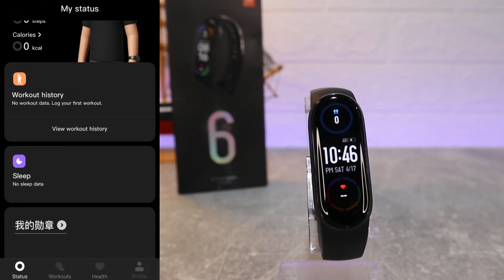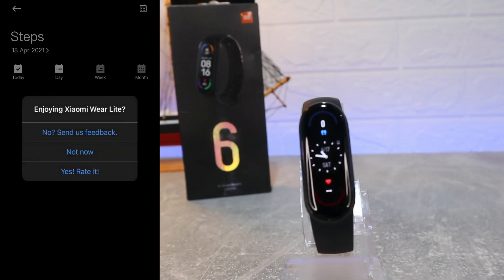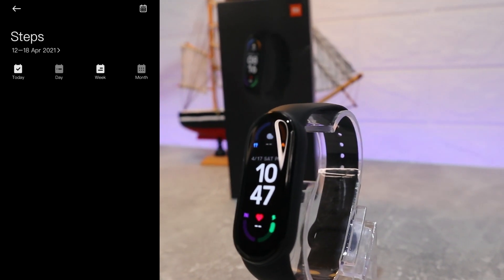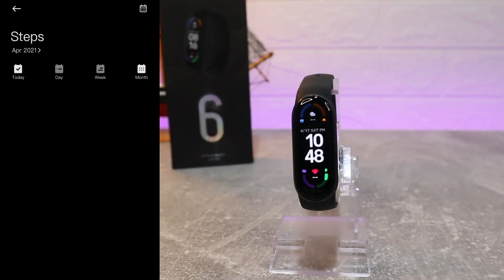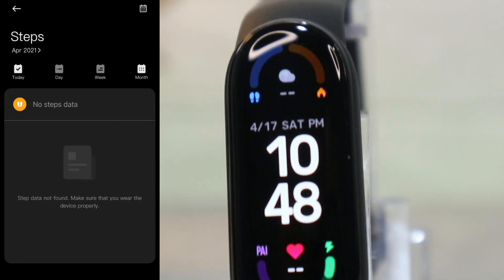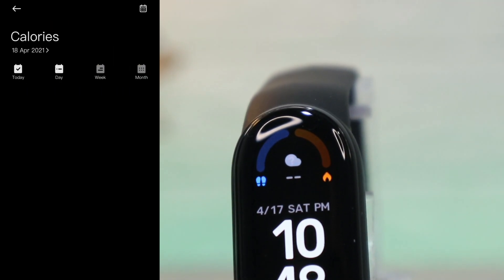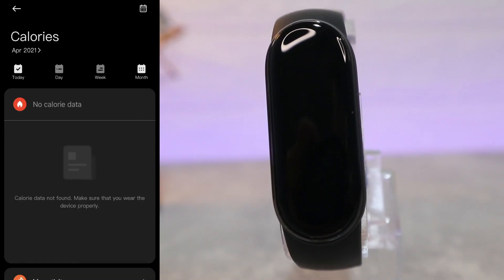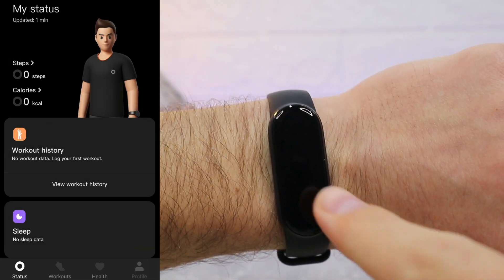On the first page we have the Status page — My Status. We have Steps, and as you can see we have day, week, and month statistics. All the statistics for all the options will be on this page. After that we have Calories — same again, day, week, and month.